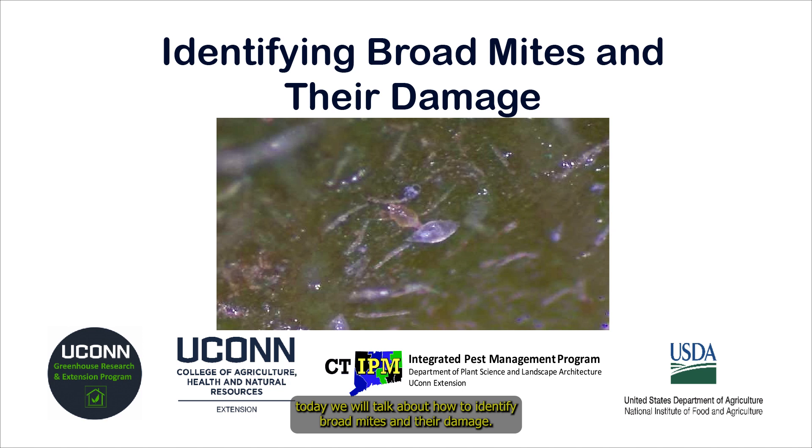Hello everyone! Today we will talk about how to identify broad mites and their damage.